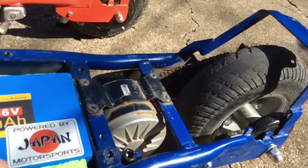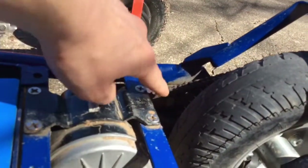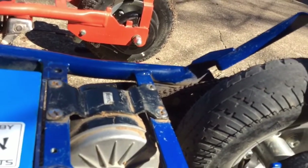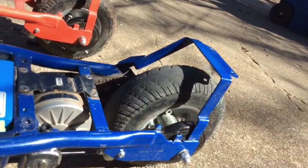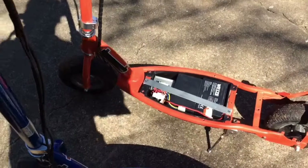Here's the stock chain drive and chain tensioner. This one actually came from something else because the one that came with the scooter was broken. That's that.